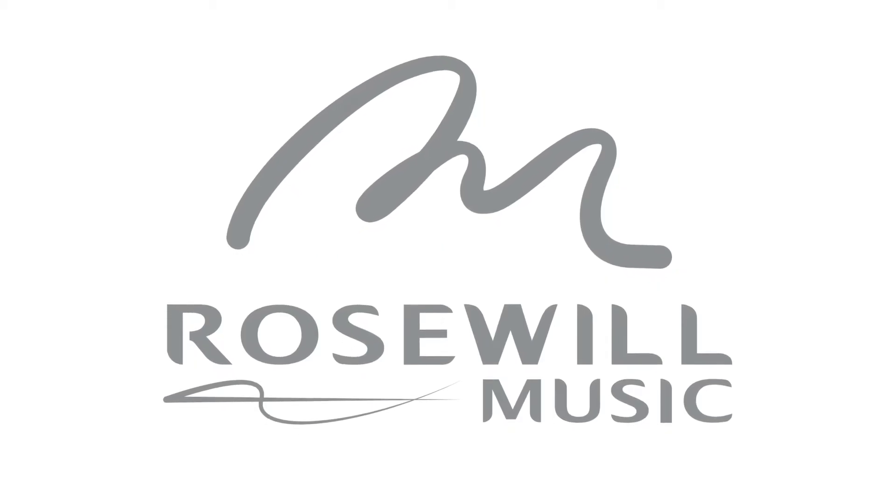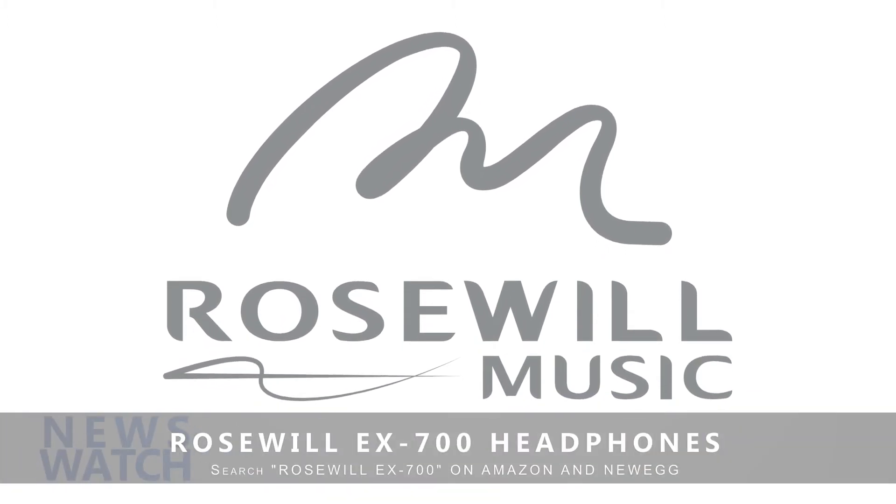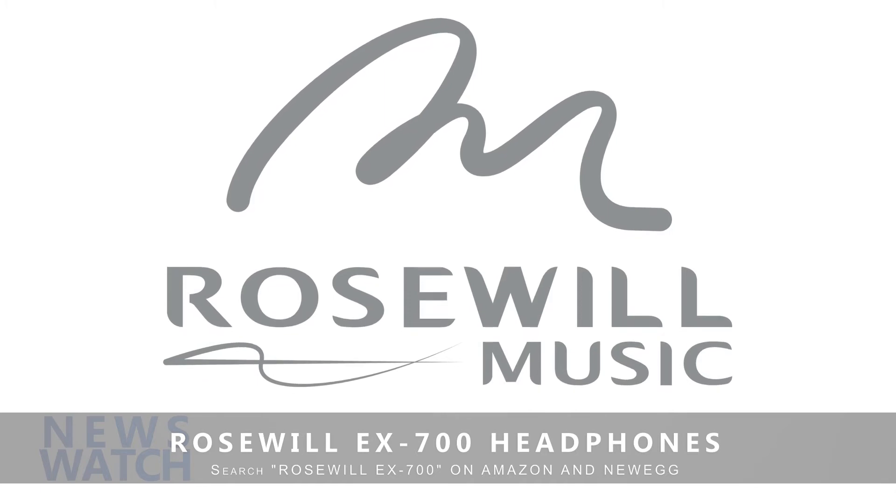To purchase these affordable, high-quality Rosewill headphones, search for Rosewill EX700 on amazon.com or newegg.com today.